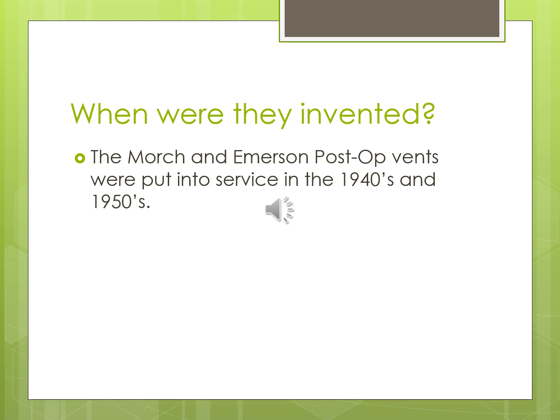The first generations of ICU ventilators came out in the 1940s and 50s — a lot later than we might guess. That Mork ventilator was a single circuit, simple piston ventilator with no monitors, no alarms, and no specific settings. Safety was essentially the eyes of the provider. The Emerson was a post-surgical vent, and those early vents didn't have trigger capabilities.